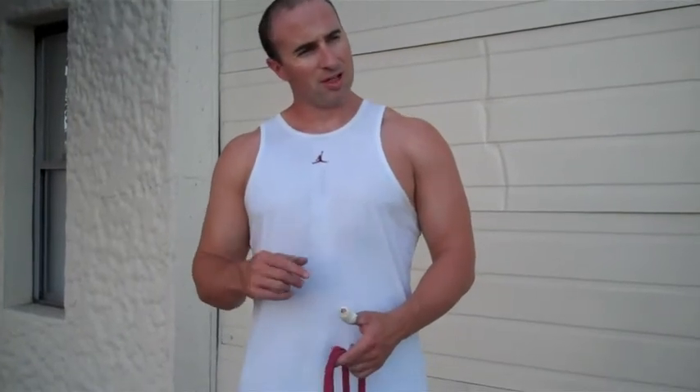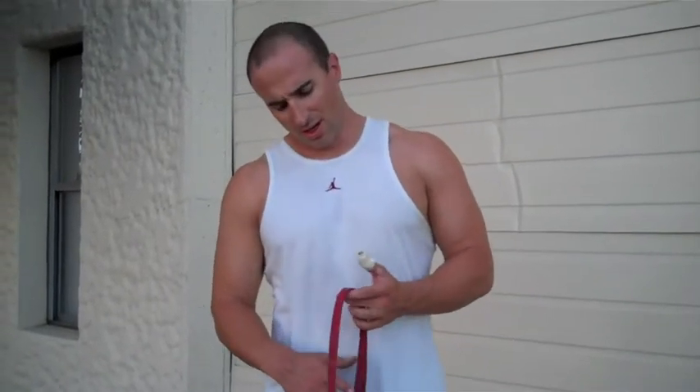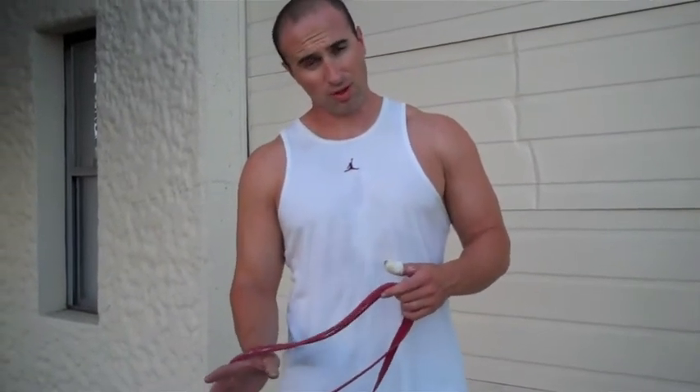Alright guys, I've got to show you an awesome shoulder exercise that I took from my coach, John Meadows. I believe John gave Dave Tate credit. I did not come up with this — I'm going to explain it.